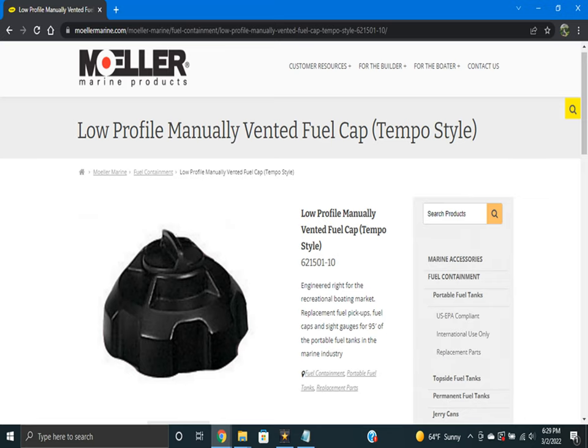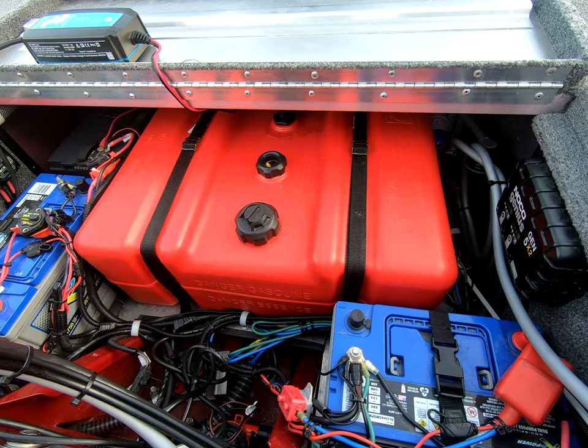The manual vent cap part number is 621501-10, and again it's made by Moeller. I like this fuel tank obviously because of the range, but also because it fits just perfectly in the Bass Tracker Classic XL.